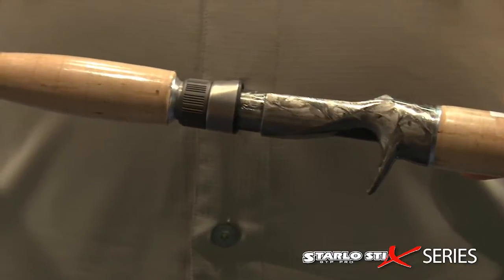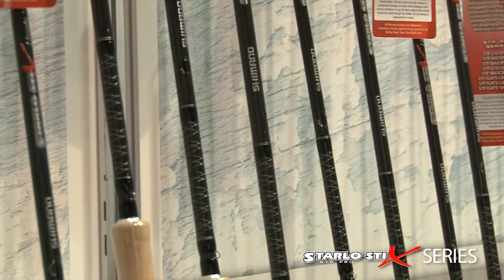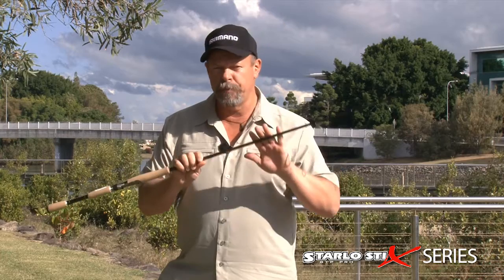These are a really high modulus rod. I call them the Tournament Pro Series and this is actually the range of rods that I fish with in tournaments. I don't go and pick up something else, a custom built rod to go and fish in a tournament. These are the rods that I fish. They're light, they're sensitive, they're responsive, but they've got heaps of power in the butt.